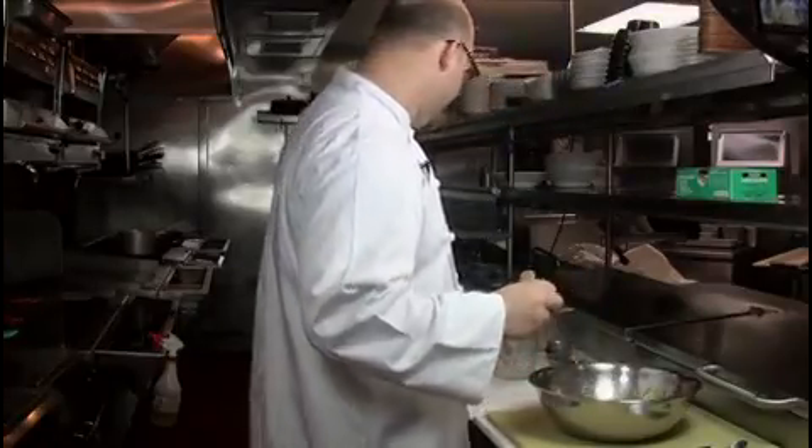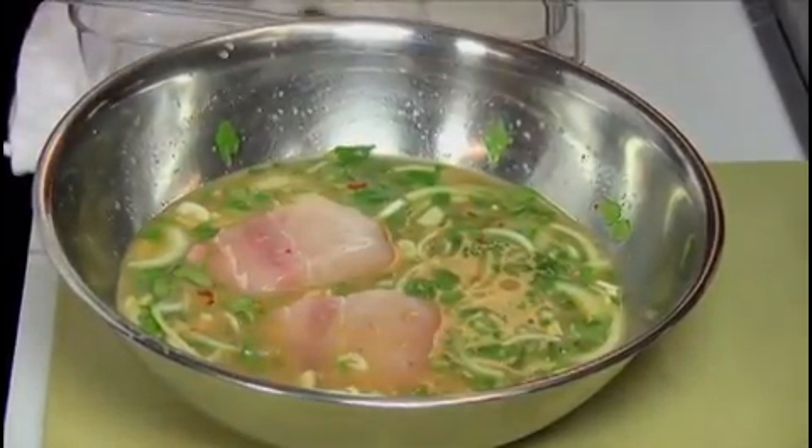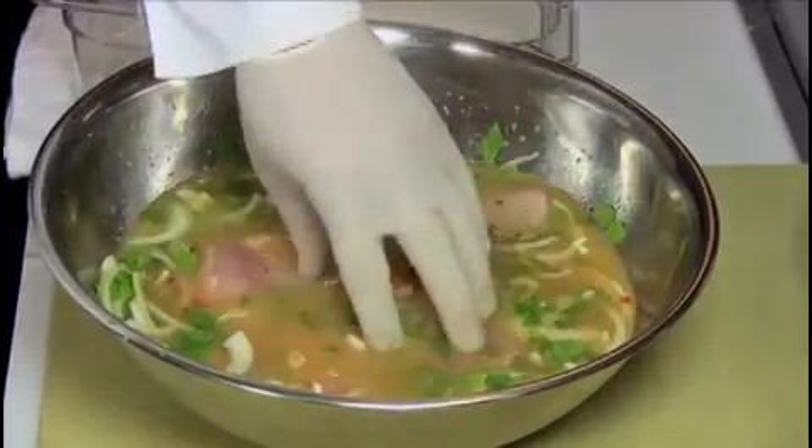Once the marinade is thoroughly combined, we're going to marinate our fish, completely submerging the fish. Once the fish is in the marinade, store it in the refrigerator for no more than two hours.